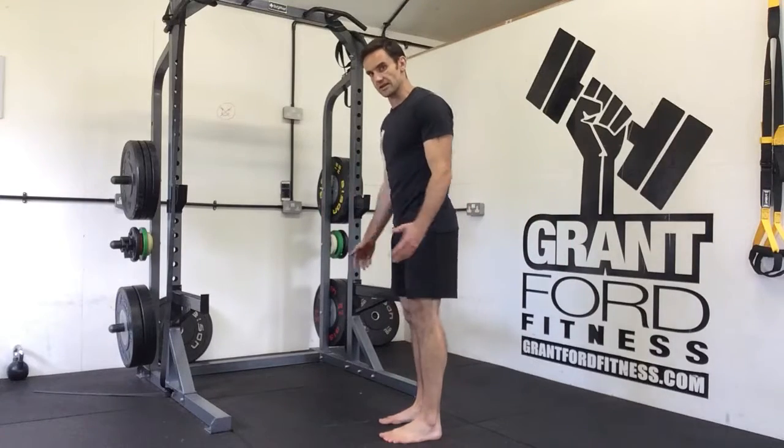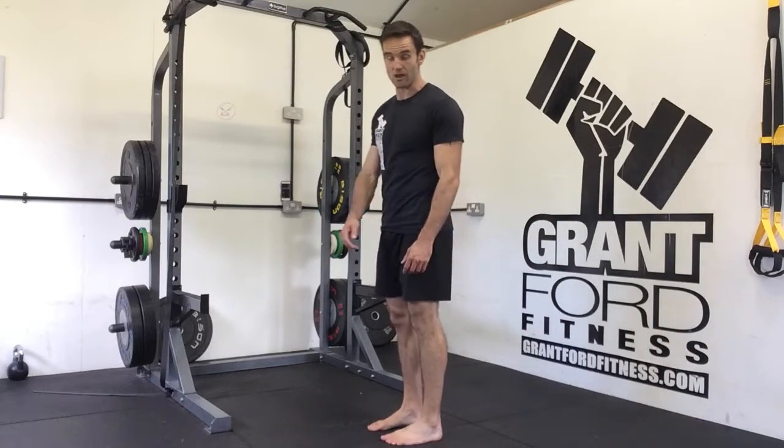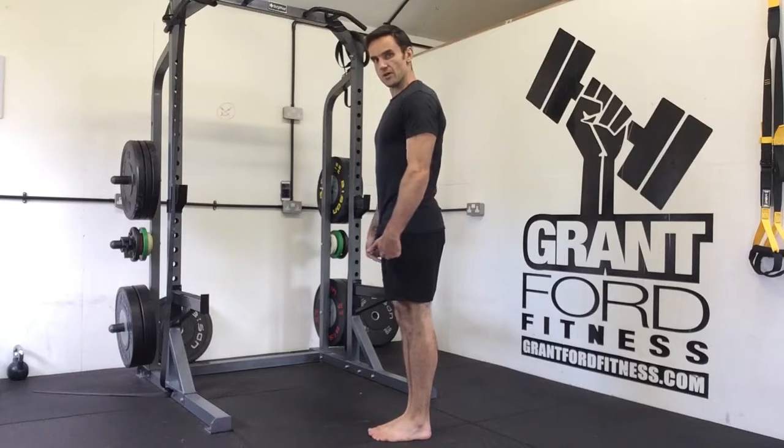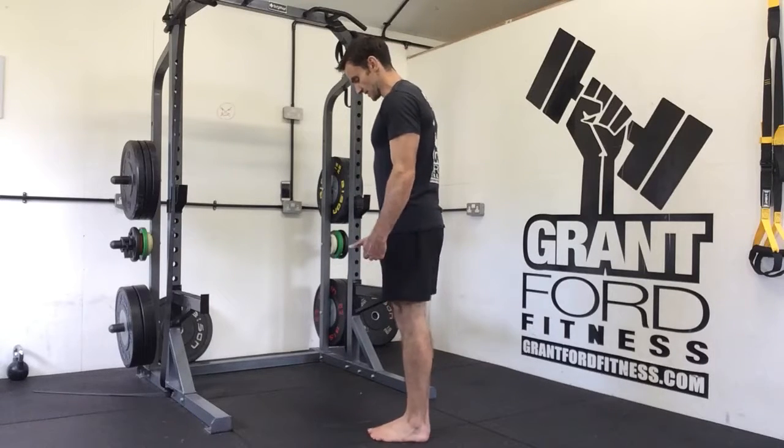Our last test is going to be a standing pike test. This is just how good we are at touching our toes. We are going to put our feet together and unlock our knees so that our legs stay straight.